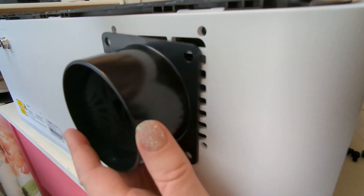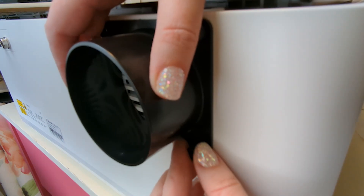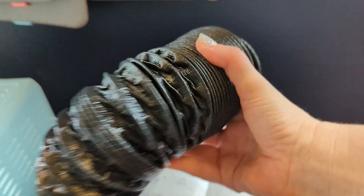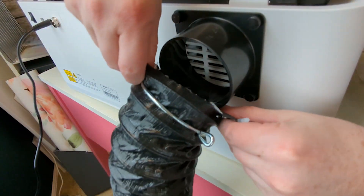You'll take these screws and secure this plastic piece onto the vent at the back of the machine. Then you'll unpackage the hose and you'll also get this little metal clamp — it kind of squeezes apart like this. So I put it over the hose and then pulled the end of the hose up over the plastic piece.